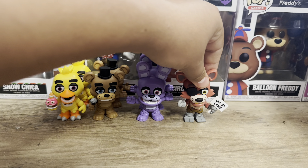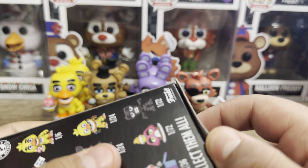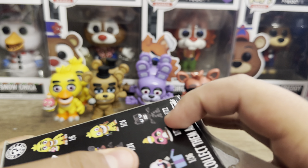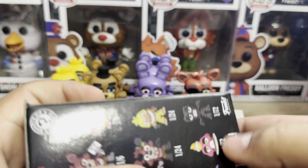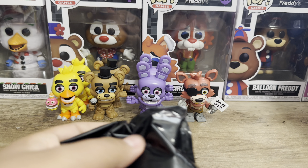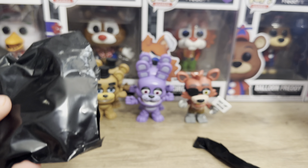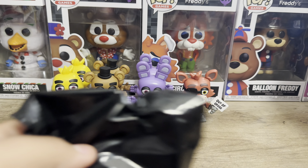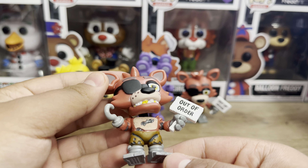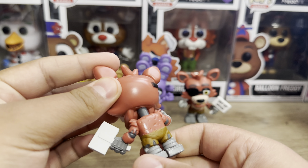I wouldn't mind getting another one of him, which is likely right now. Let's open up Foxy again. And yeah, we got another Foxy, as expected. Not much differences from the last one — pretty good figure. I definitely recommend getting at least the FNAF 1 figures.